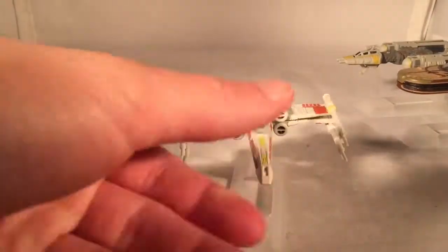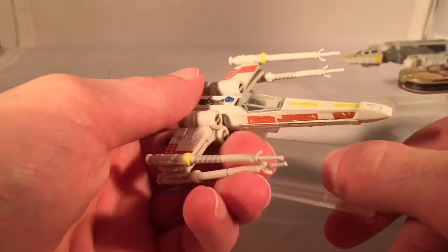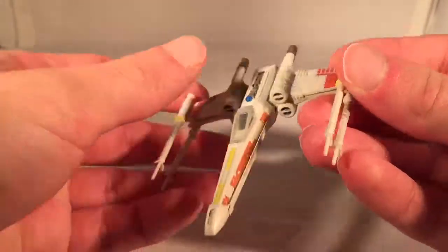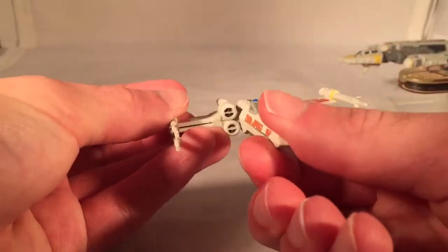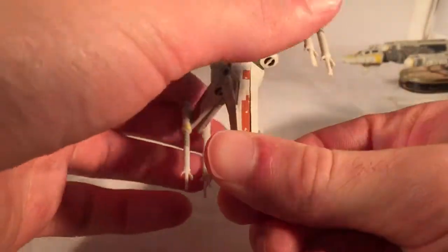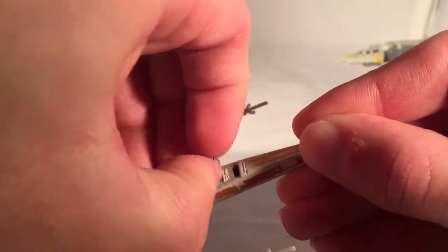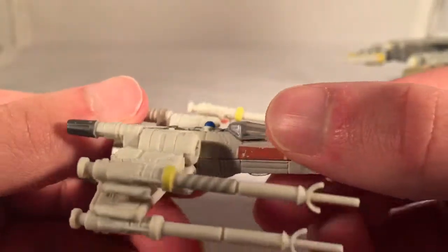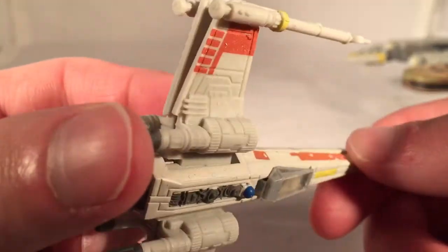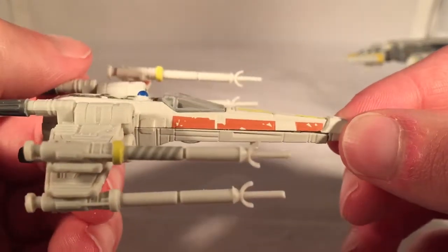Now let's get into number seven, and that is a pretty iconic ship — you have Luke's Red 5 X-Wing from Episode 4. Probably one of the most iconic ships in all of Star Wars. The wings can open, and you're better off keeping them open, because when they're down, you can see they just kind of flop around, and it looks pretty stupid. This also has an opening cockpit. And you actually have the detail of R2-D2 back there — it's actually R2-D2 in the pod right there. Got the blue head and everything, so that's a nice touch. It's got a nice, beat-up weathered look — you can see there are chips and stuff in the red paint.